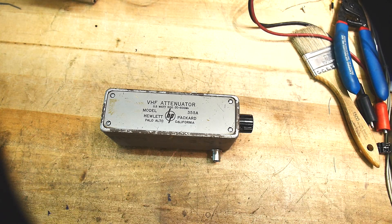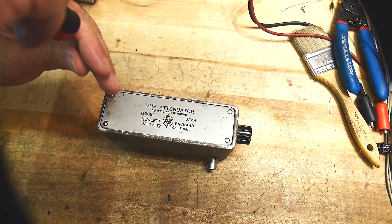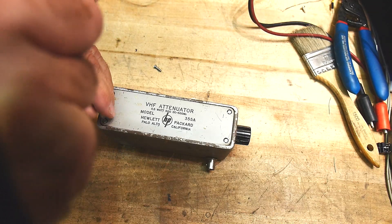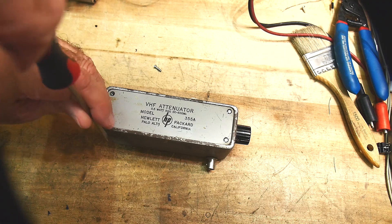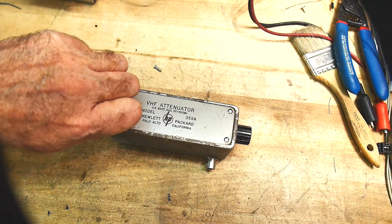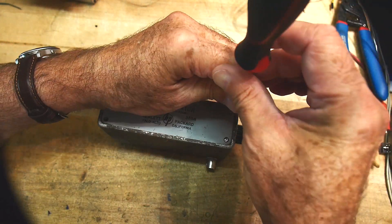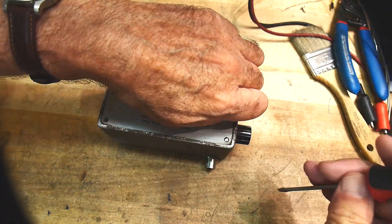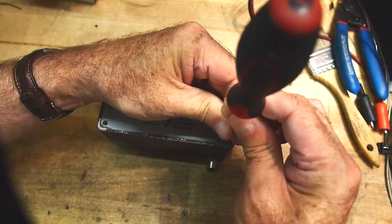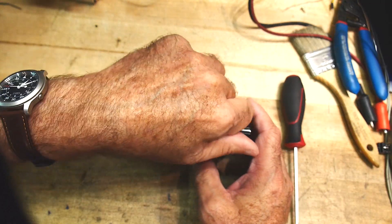Find a screwdriver of the appropriate size. These look like 4-40 screws. Most of my hobby career has been using 4-40 screws — they seem to be my favorite size. I've drilled and tapped tons and tons of 4-40 holes. I know right away you use a number 43 drill before you tap, and I have bought multiple 43s so I always have a nice sharp one on hand.